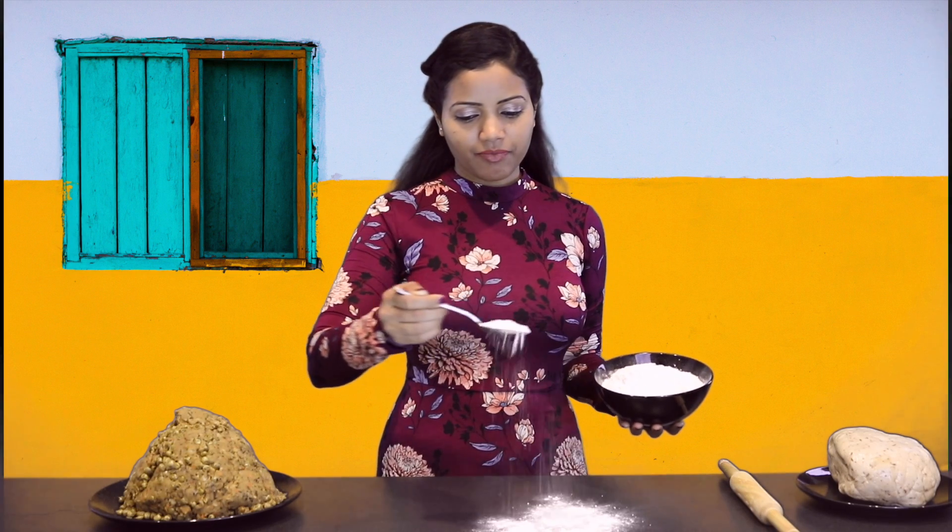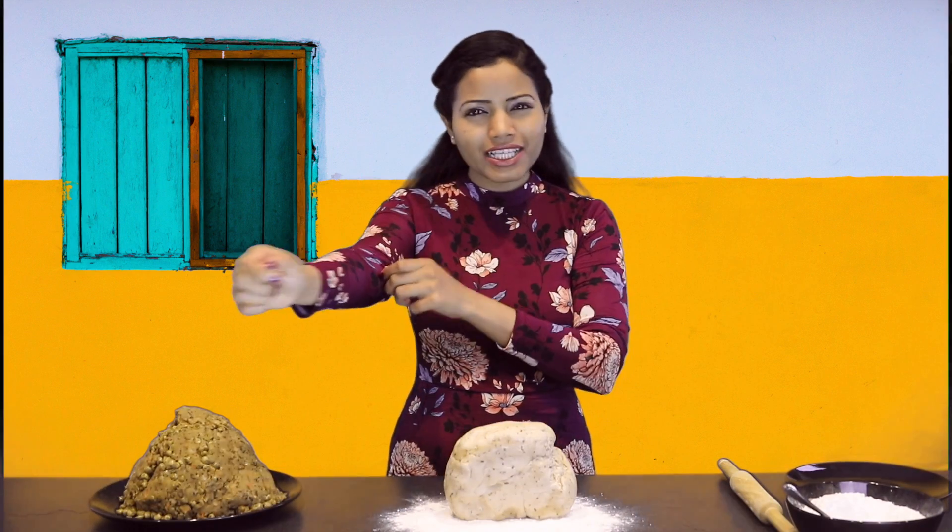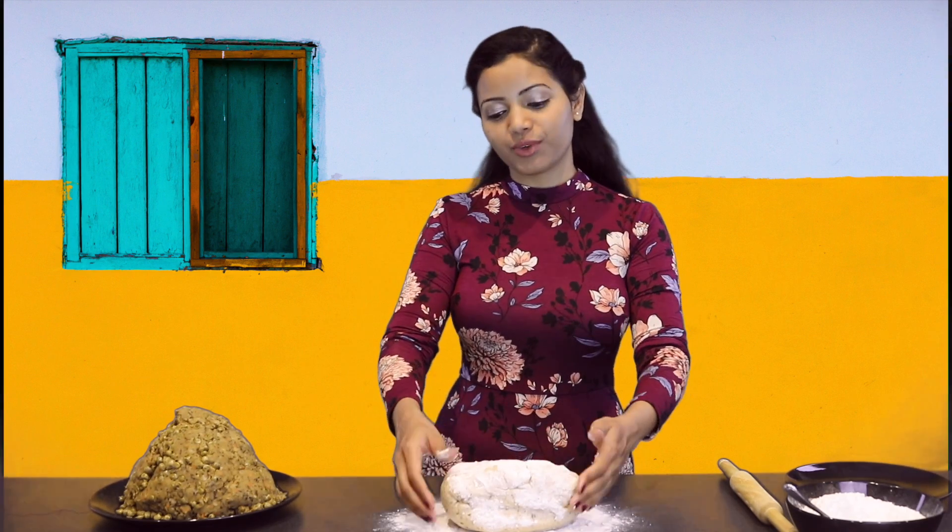Now let's assemble the world's first largest homemade samosa. I have my potato stuffing ready, my dough ready, and a rolling pin with some extra flour ready to go. Let's make sure we have nice and clean hands. Here I have some rice flour and all-purpose flour mixed 50/50, and I'm going to pour some right here and get my samosa cover started — roll my sleeves up and flatten this dough.